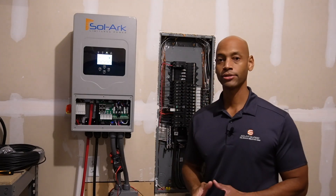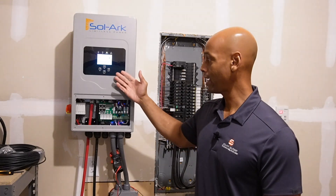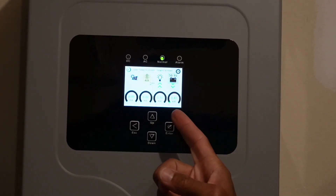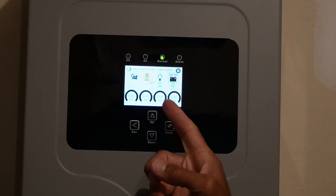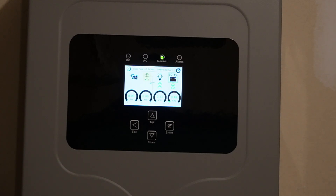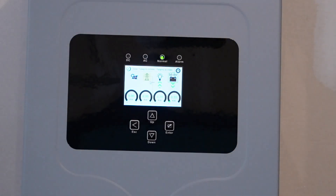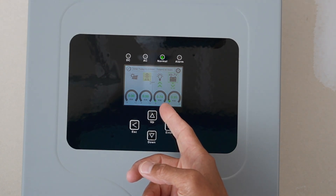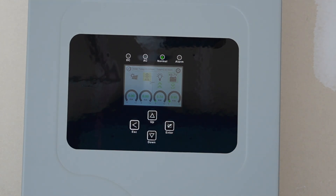Right now you can see that the base load in the house is actually quite low. The base load is only 0.32 kilowatts or 320 watts — all the 120-volt loads within the house. Now if I start exercising some of the equipment, let me hit the garage door opener. As the garage door is being pulled up, our load jumps up to 740 to 750 watts. But we're well within the 5K limit here on the SOLARC 5K running just the 120-volt loads within the house.